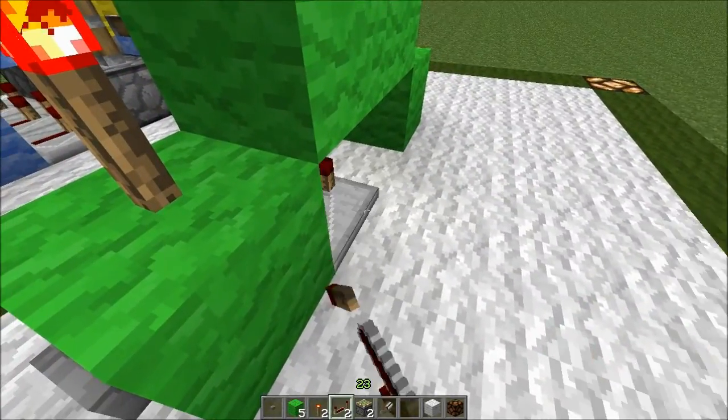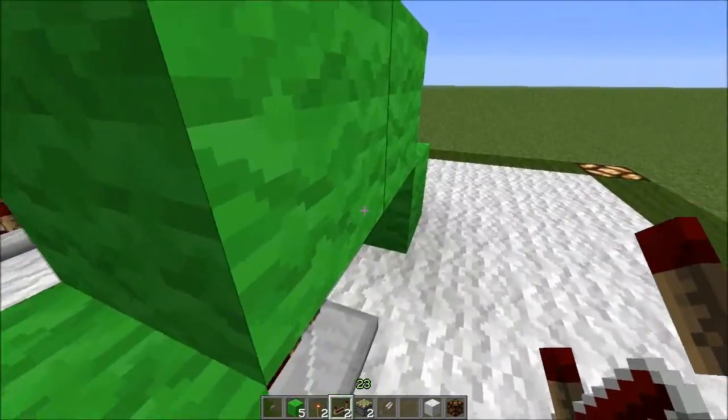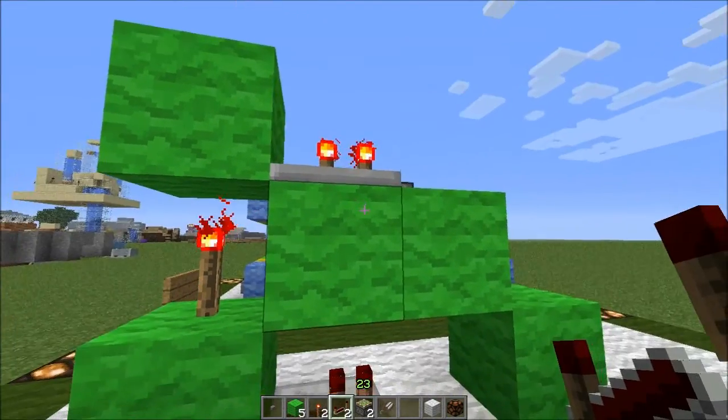You then want to put a repeater underneath, behind this block, and on top. Set the top one — click it once — or set it to two ticks.